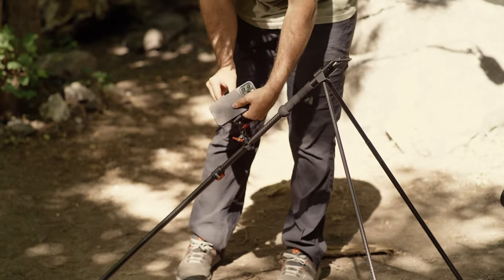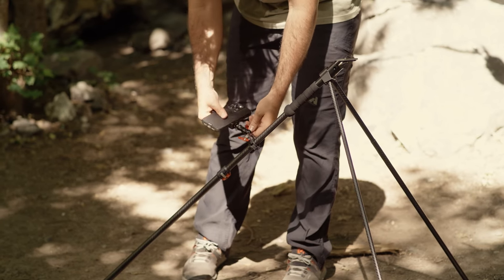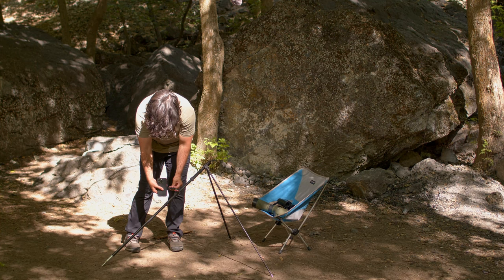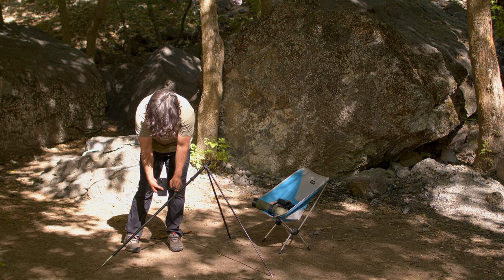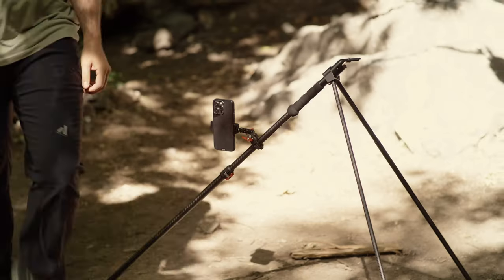I'm going to slip my phone in just like this, and then you can use this knob right here to adjust exactly where you want it. Just like that, I can set a timer and then come back and take a picture of you guys.